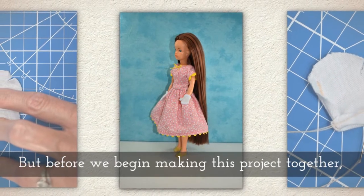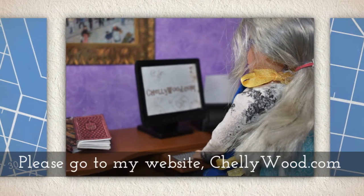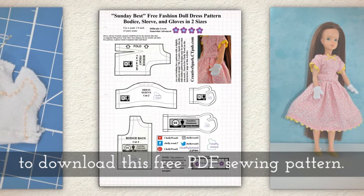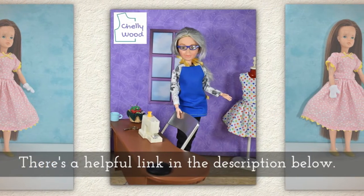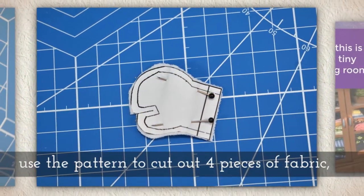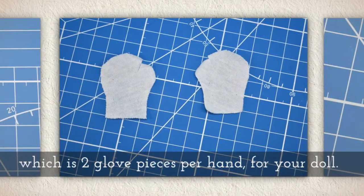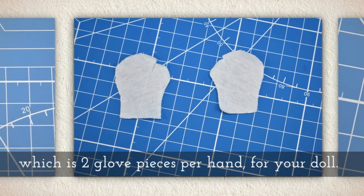But before we begin making this project together, I'll ask you to please go to my website Shellywood.com to download this free PDF sewing pattern. There's a helpful link in the description below this video on YouTube. Use the pattern to cut out four pieces of fabric, which is two glove pieces per hand for your doll.